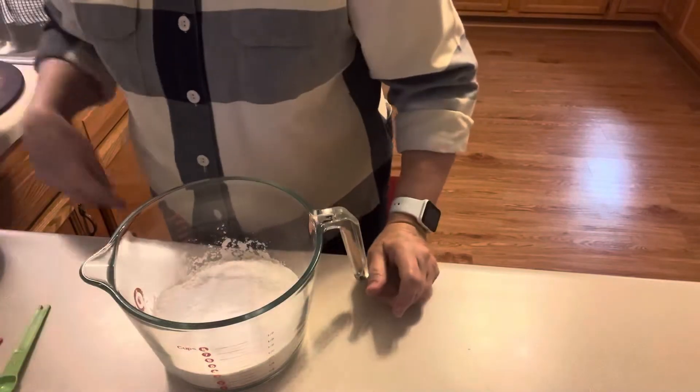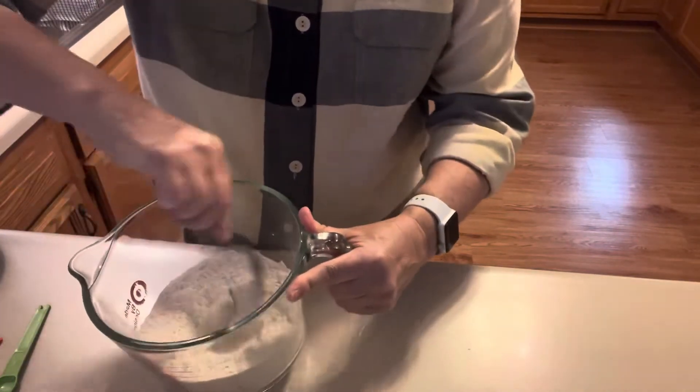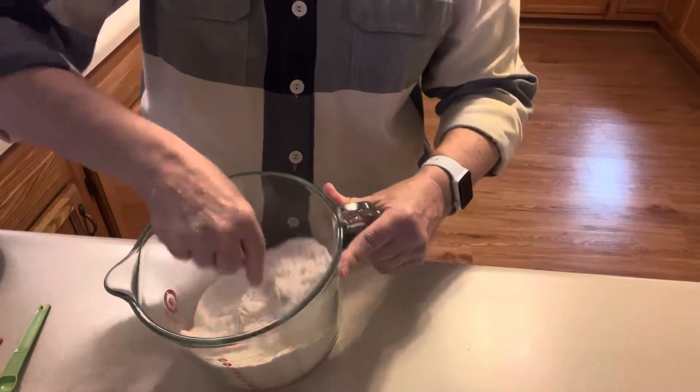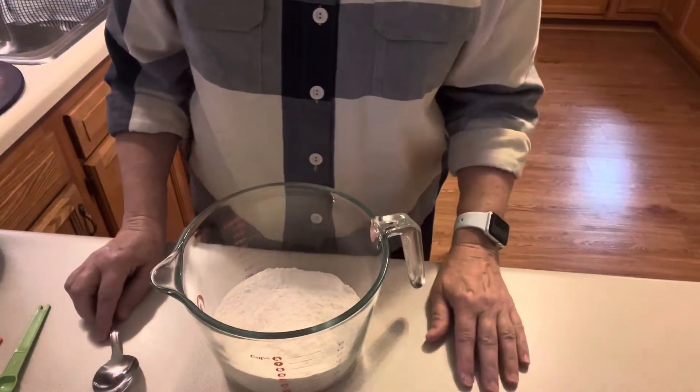I'm gonna mix that up real good — the flour, sugar, baking powder, baking soda, and salt. Then I have one apple; you can use any kind of apple you want.